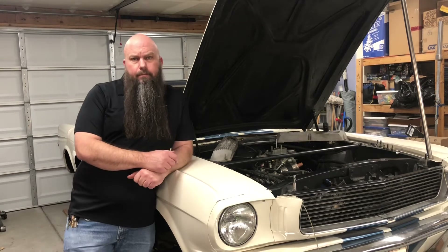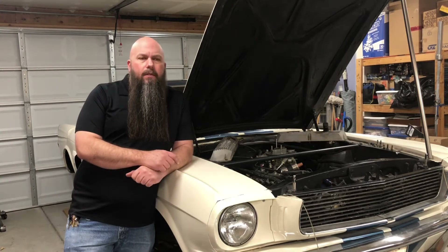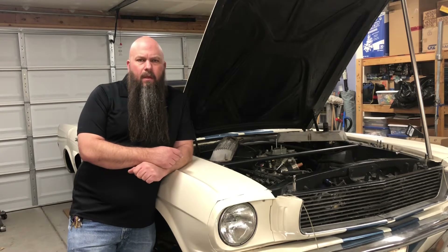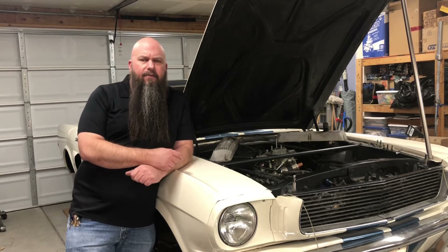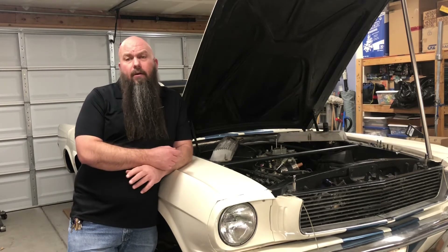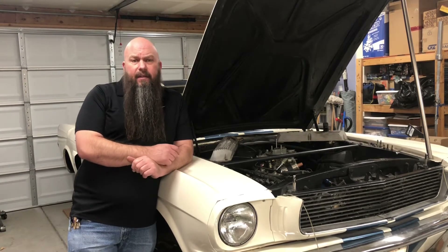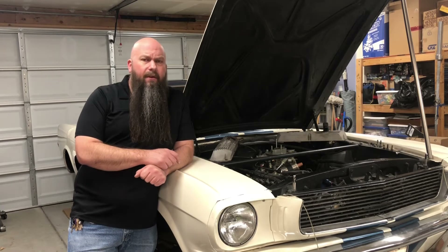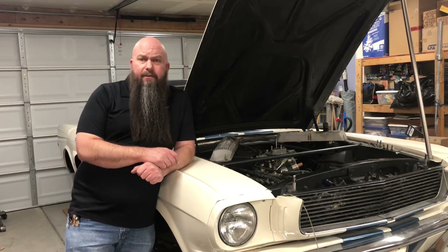Where does the heat come from? It's coming from the engine. We put fuel and air into the engine, light that fuel off and create heat. The heat creates pressure, and the engine converts that pressure into the forces we know as horsepower and torque, which drives the wheels and propels the car down the road. But only a little more than a third of the heat we create actually gets turned into usable force.